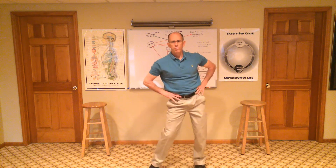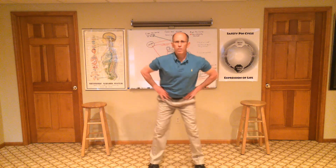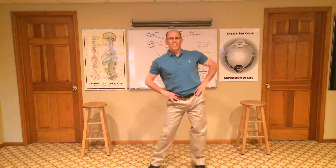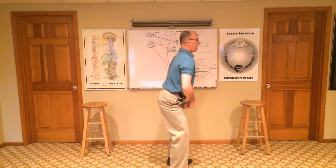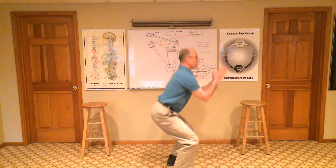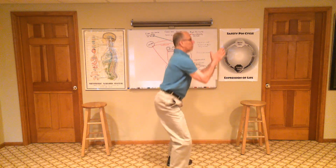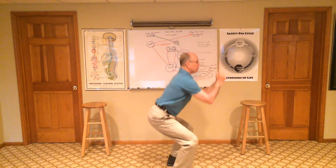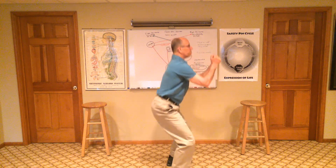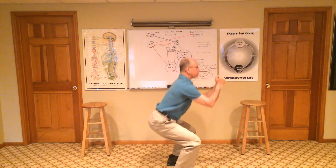From there, go into hip circles — five in each direction, make it your own. Then go into a squat. Nothing is more elemental than squatting, other than crawling. Babies squat before they walk. Keep your head up, back flat, butt out, don't lock your knees at the top. Do 10 to 20 of these — this will assure that you'll get on and off the toilet without assistance when you're 85.